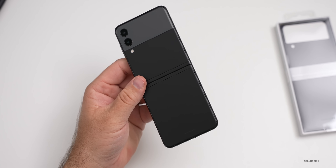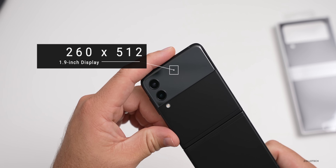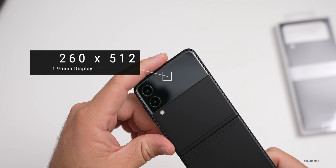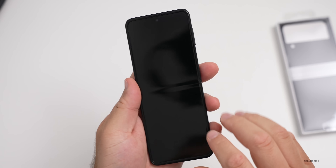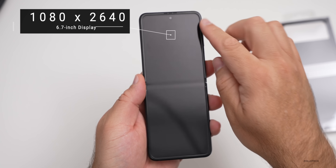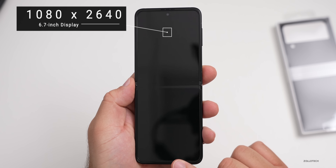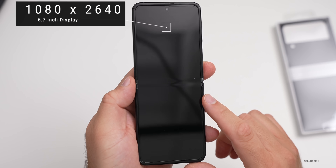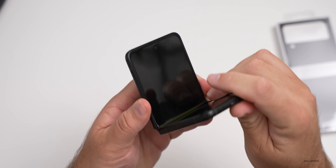On the outside we have a 1.9-inch cover display at 260 by 512 pixels. The main display is a 6.7-inch display at 1080 by 2640 pixels with 426 pixels per inch, which is pretty good. Let's go ahead and fold it now.